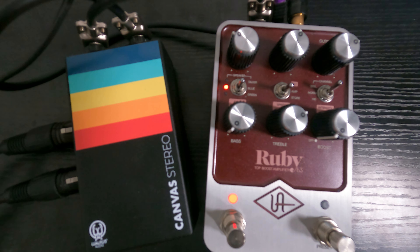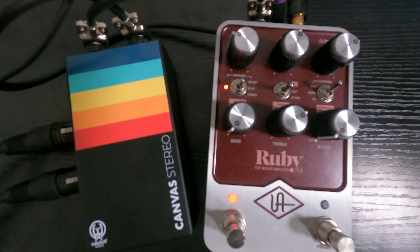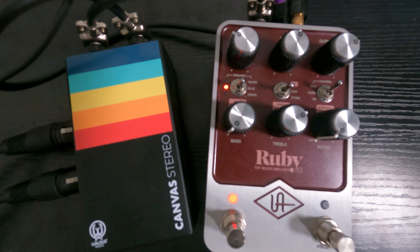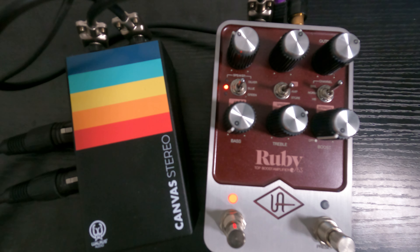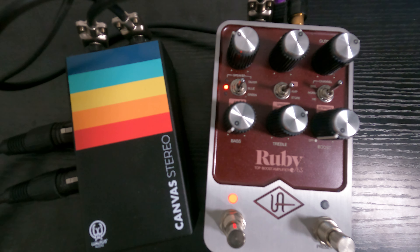One thing I noticed is I have the bass cranked. Since AC30s in the old days used cut knobs, turning the bass knob right won't give you more bass — these are actually cut knobs, so turning it left gives you more bass. Turning the treble to the right gives you less treble. You do the opposite. Usually I run them about noon to start as a good reference.